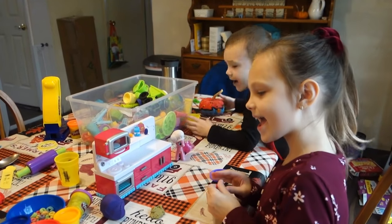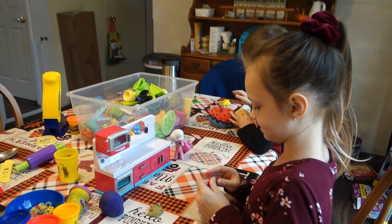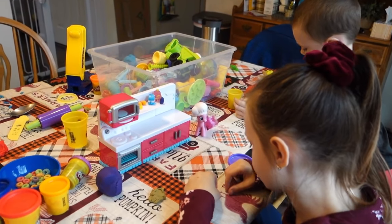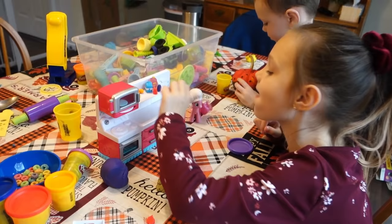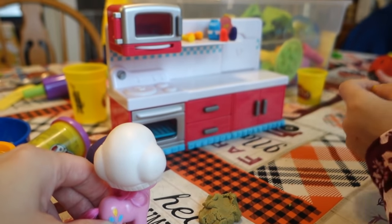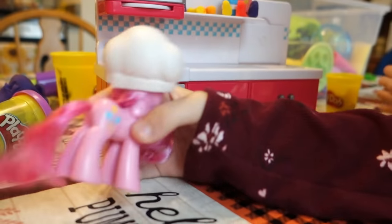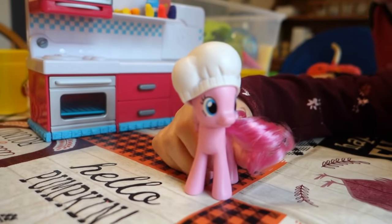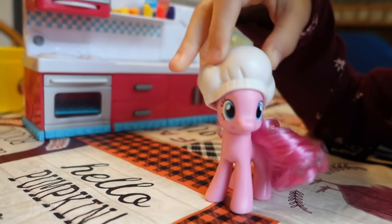Okay, hi guys. We are making a random Play-Doh video today, just showing what Madison's doing because she's got Pinkie Pie here today. This is Pinkie Pie's bake shop over here. So today we are going to be baking a rainbow cake.